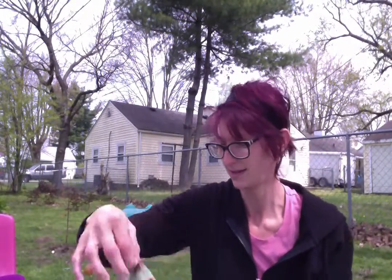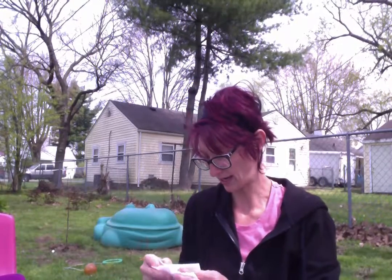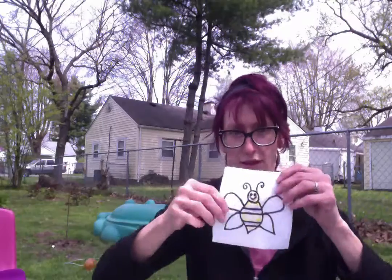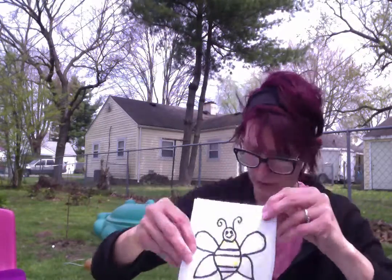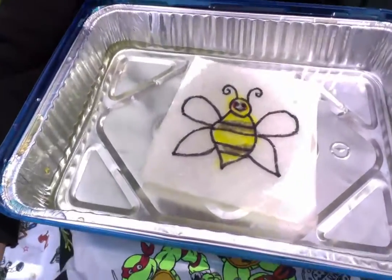I got one more. And when you make these at home, you can make any kind of picture you want. And this is a bumblebee. Yeah, pretty self-explanatory. Ready? Three, two, one! Oh, that is so, so cool!